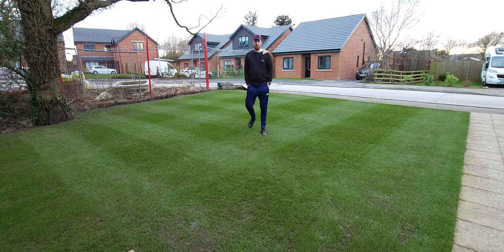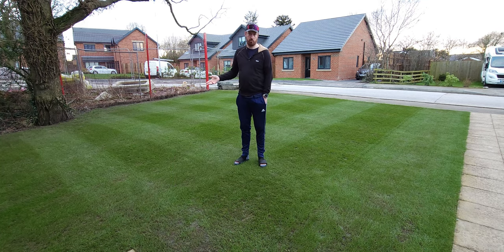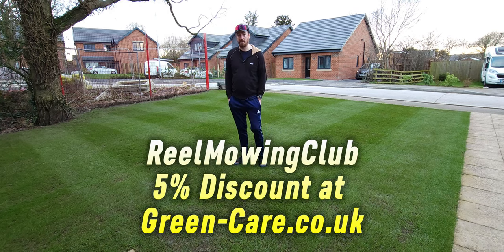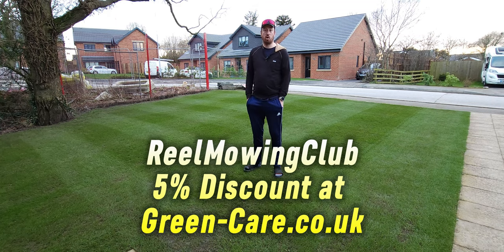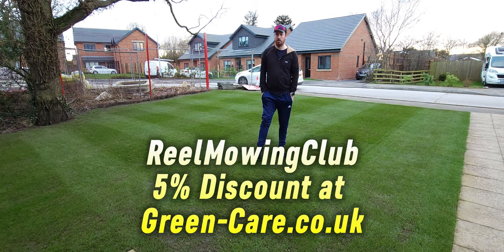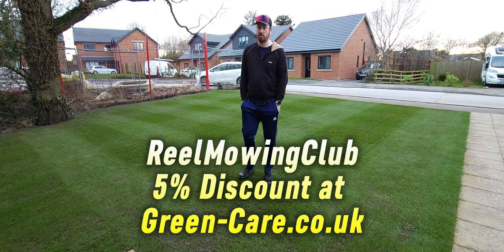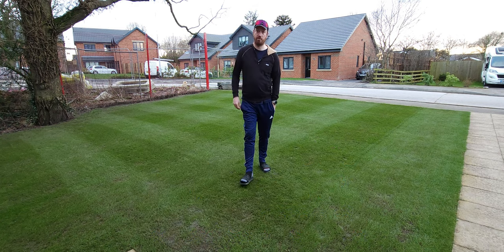Last little snippet before we call this video finished. I mentioned earlier on the discount code. Greencare.co.uk is where I get all my products — fertilizer, seaweed, all that kind of jazz. They've kindly arranged a discount code for people watching this video and in the Facebook group. Go onto the website, put stuff in your basket, and add the discount code Real Mowing Club — R-E-E-L-M-O-W-I-N-G-C-L-U-B — to get 5% off all the bits and pieces you buy from them. Thank you to them for that.